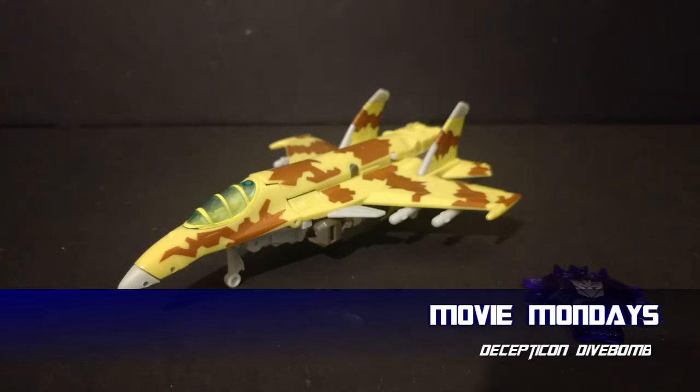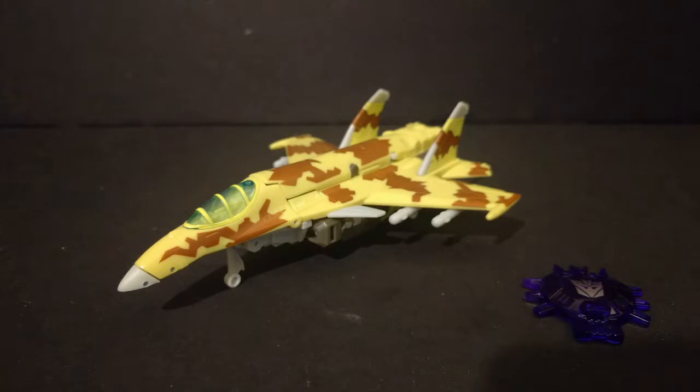Today we are looking at another Cybertron mold. This one is actually somewhat of a request, which is actually a first for me. I know you're probably watching — I cannot remember your name off the top of my head as we're recording this — but thank you for the request, and I'm going to do the other ones you requested as well. Today we are looking at Transformers Movie 1 Dive Bomb, who is a repaint of Transformers Cybertron Thundercracker.